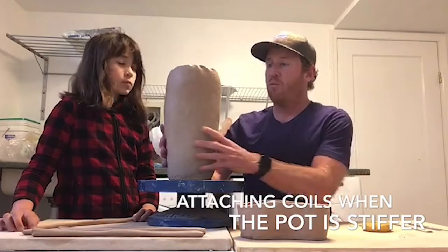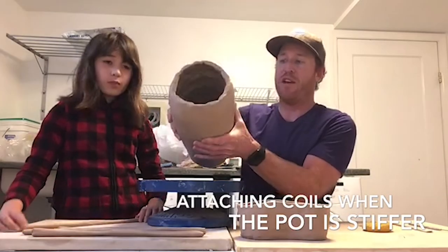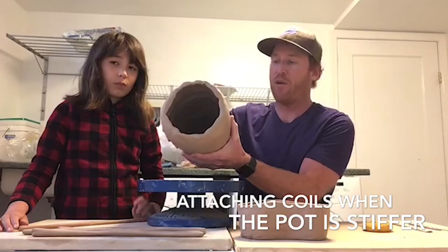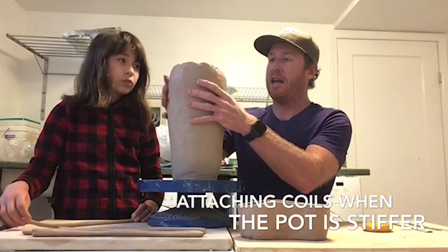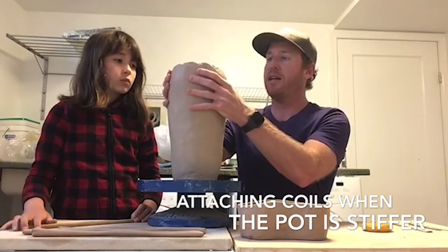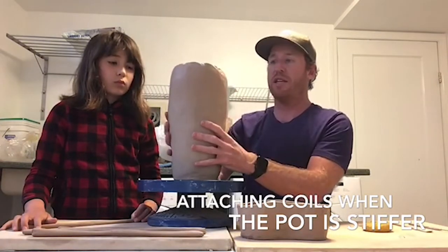We have Anna's pot here which has stiffened up nicely. If we were doing this in person I'd have all my students feel it. But you can see here I'm pushing on it pretty hard and it doesn't move at all, so it's really stiffened up.